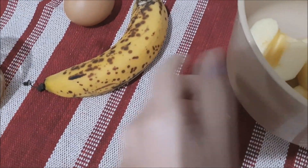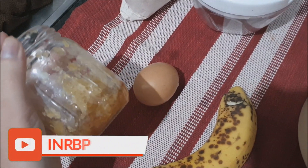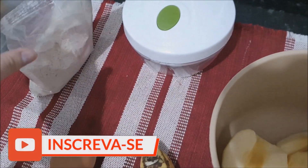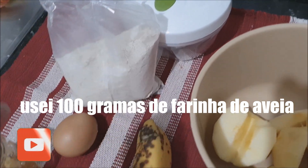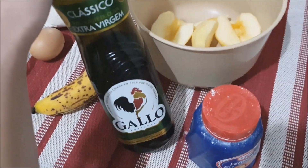So, guys, you'll need 2 maçãs (apples), 1 banana, 1 egg with the yolk and white, and a little bit of milk. My milk was crystallized but there's no problem. I'm going to use a blender and half of 1 cup of oat flour. It has to be oat flour — about a cup and a half of flour.